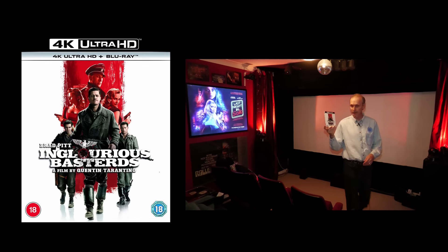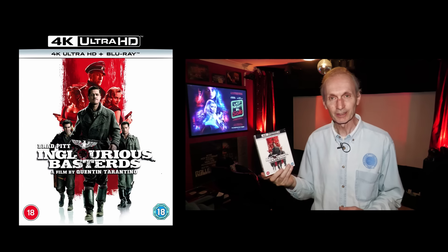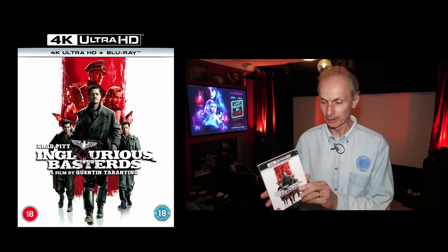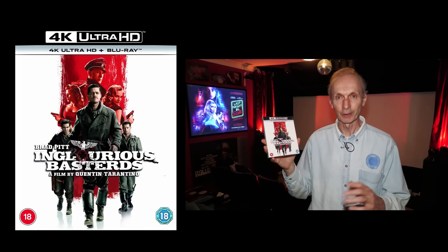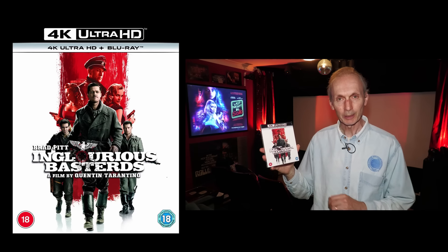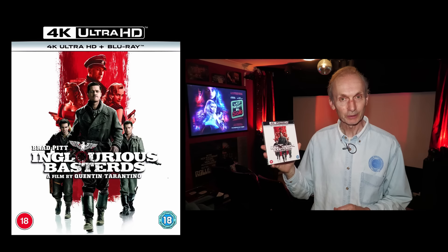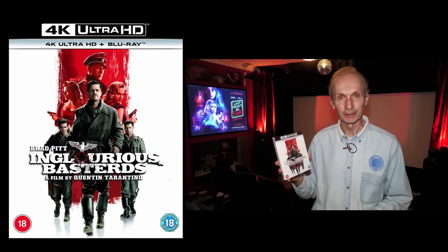Inglourious Basterds is another release that many people have asked me to do a review of. It's a Quentin Tarantino film, his 2009 release, and it stars Brad Pitt and plenty of others. They're all fabulous in the roles, but I get the impression people are not happy with this disc, and I suspect it's because they've heard it's a 2K upscale. So let's take a look.